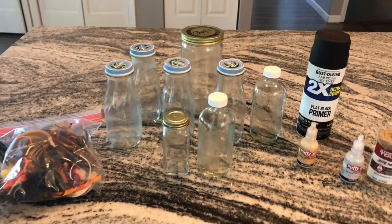Hi everyone, I'm Carrie with Scary Halloween. In today's DIY video I'm going to show you how to make potion bottles. Remember to like and comment below and hit subscribe for more Halloween DIY videos.